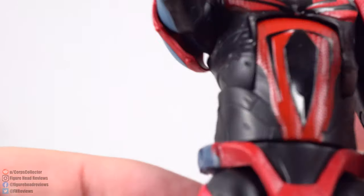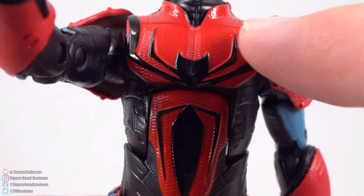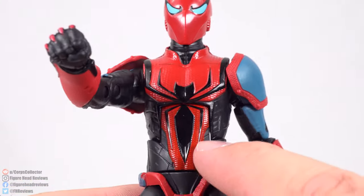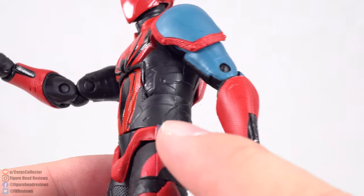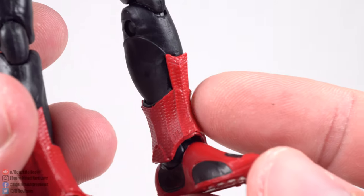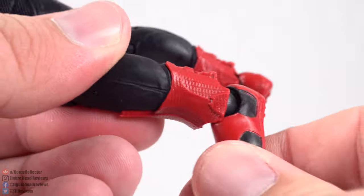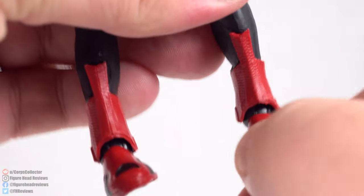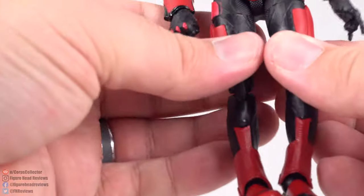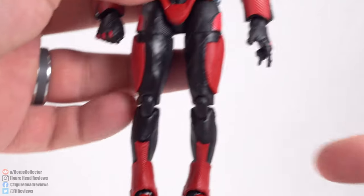Looking at all the red across the figure, there are a couple of color inaccuracies if you're looking for them. Also worth noting: the moment you bend the leg back, you lose the sculpt detail. Going down, there's a separately molded piece on the lower leg that inhibits a little bit of the articulation going backwards and slightly limits side to side as well. In order to get him to stand up straight, I had to bend his legs quite far out — so I'm going to heat treat these to try to get him to stand properly.